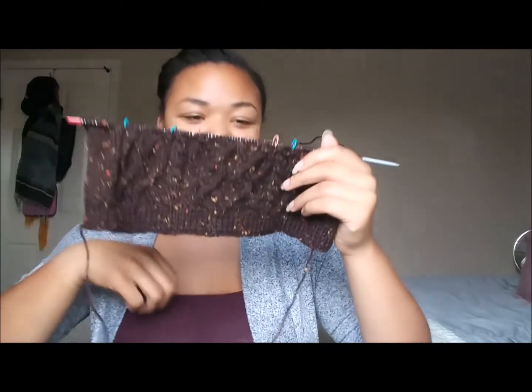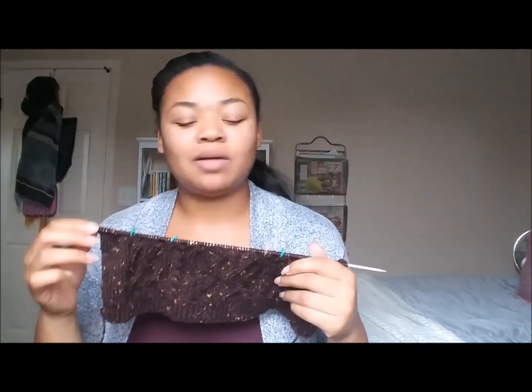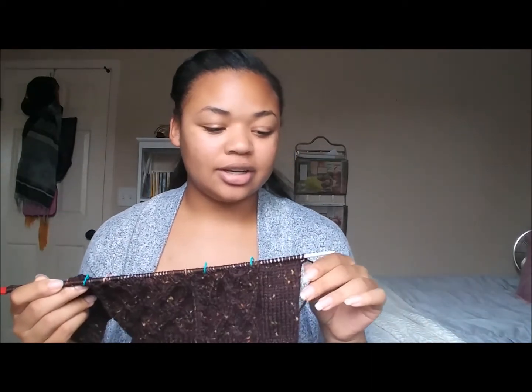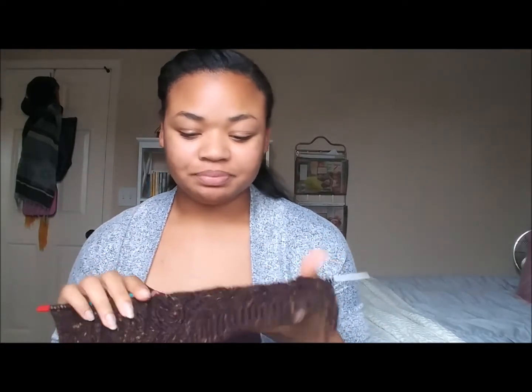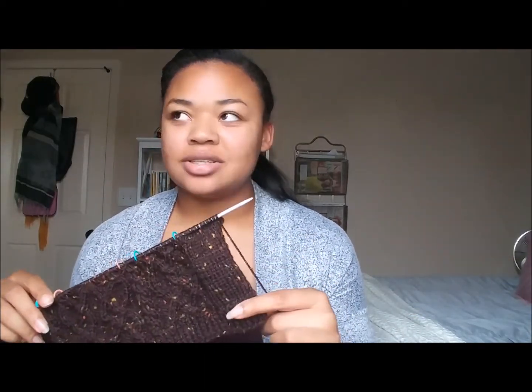I actually made gauge with a needle that was a size smaller than what it said. It said to use a 5 millimeter knitting needle, but I ended up making gauge with 4 millimeters, so that's what I'm using. The yarn I'm using is also the last of the wool — it's Patons Classic Worsted, and I think this color is called Chestnut Tweed.